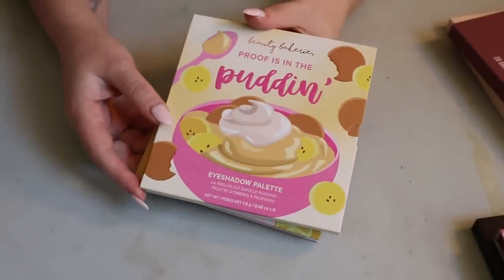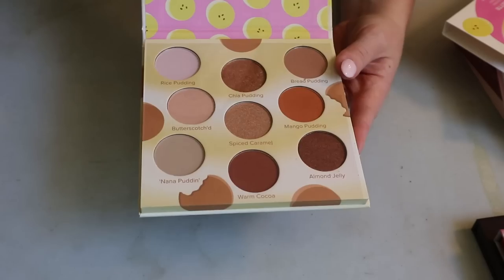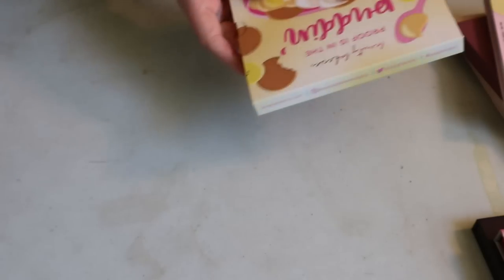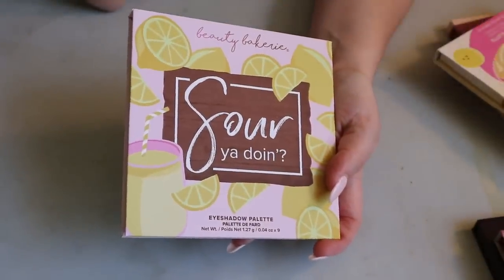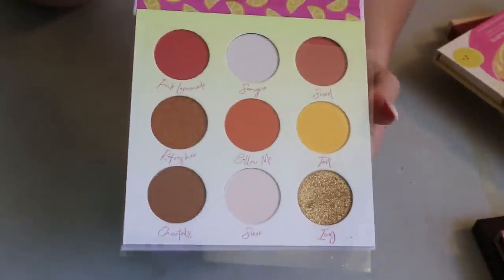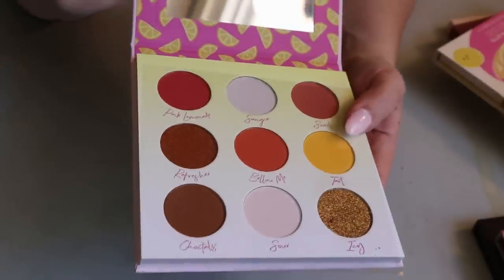Then I have two palettes from Beauty Bakery, both from BoxyCharm. The first is the Proof Is in the Pudding — very cute but a very basic browns color story, so not sure I necessarily need it. The other is the Soury and Doing eyeshadow palette, which leans more warm but is still very neutral. I assume they're the same formula. Need to try both.